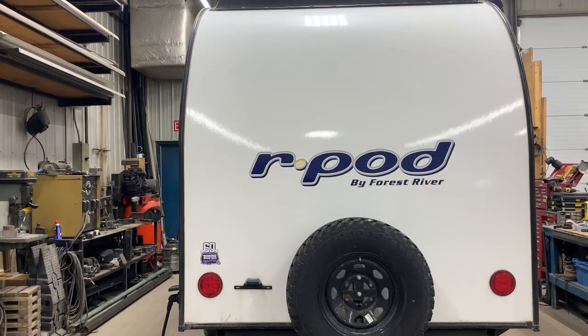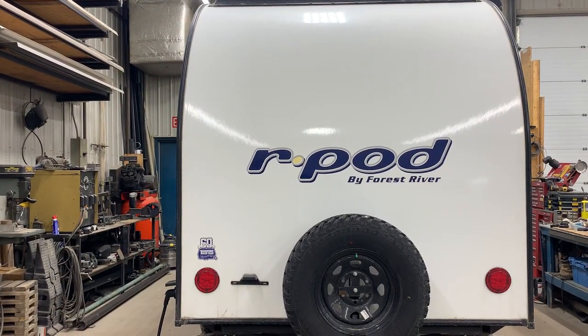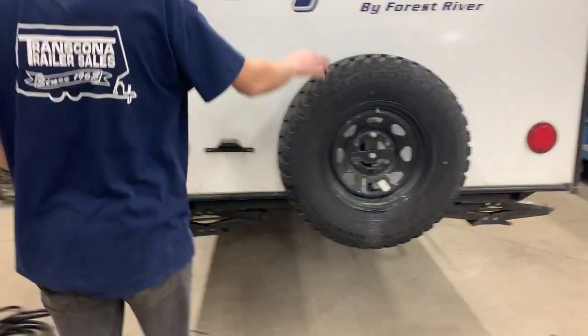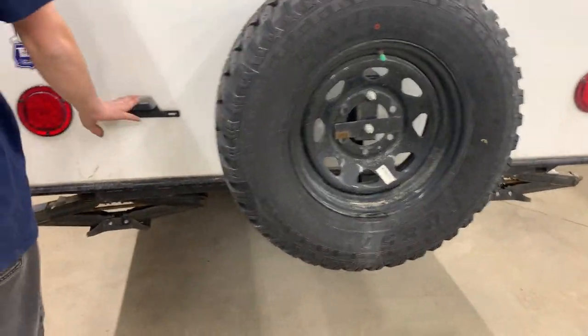Hi there, my name is Daniel from Transconer Trailer Sales, and we'll be walking through your 2023 Artpod 180. We are just going to start off at the back of the unit here, where you feed your spare tire and also where you have got your license plate.